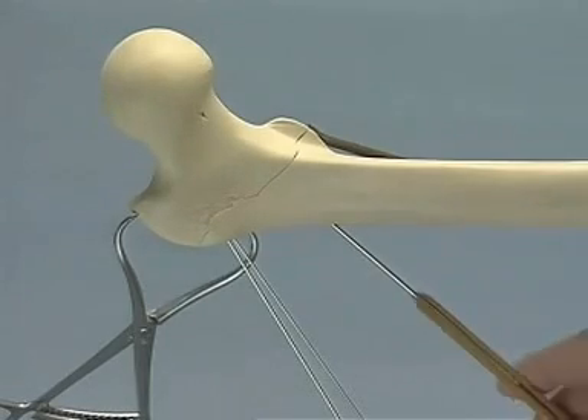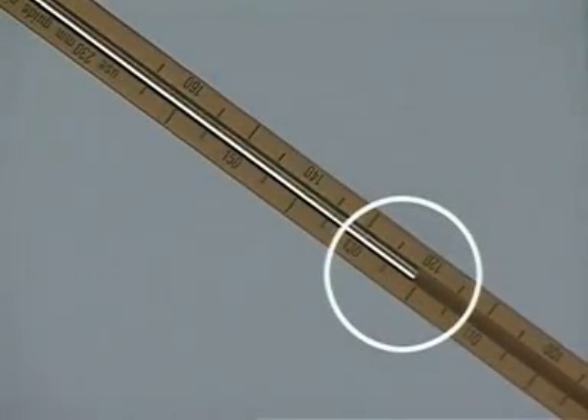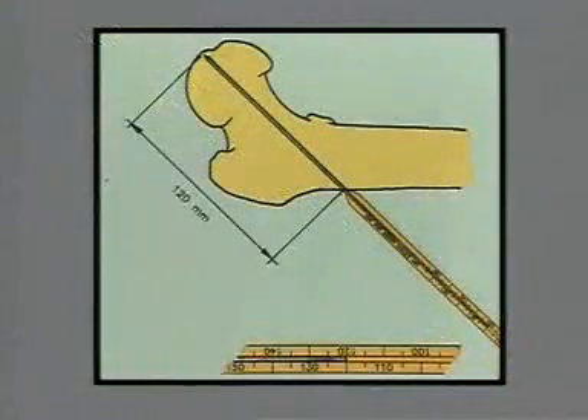The direct measuring device is slid over the end of the guide pin. The measuring device shows the length of the portion of the guide pin which has been drilled into the bone — here it is 120 millimeters. That means that the distance from the lateral cortex to the joint surface in this case amounts to 120 millimeters. The hole to be drilled should end 10 millimeters from the joint and thus should be only 110 millimeters deep.